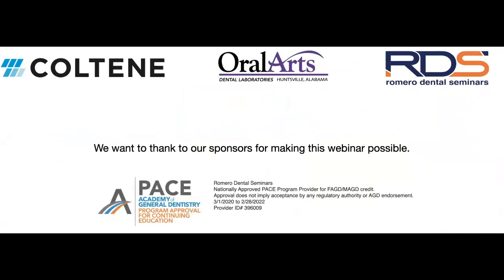I want to thank our sponsors for making this webinar series possible. This is now our third year doing our tips and tricks webinars, and Colty and Oral Arts have always been part of this journey. I really appreciate their support — they're the ones allowing us to do this for free, multiple times a year. Thank you again, Colty and Oral Arts.